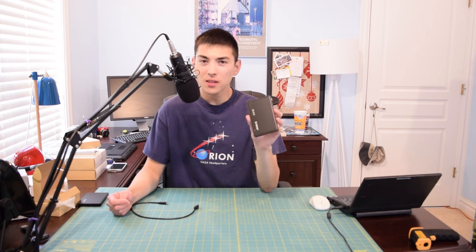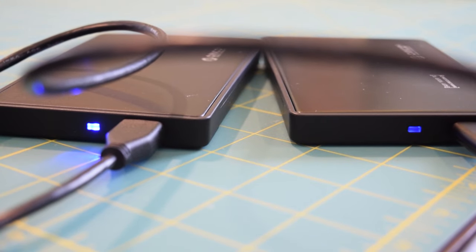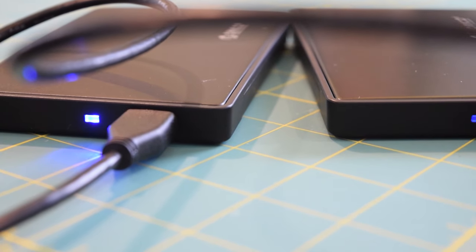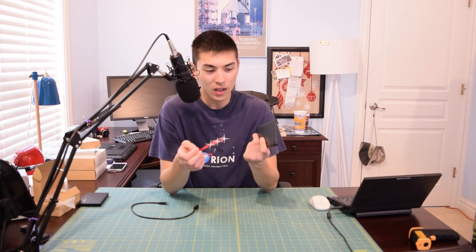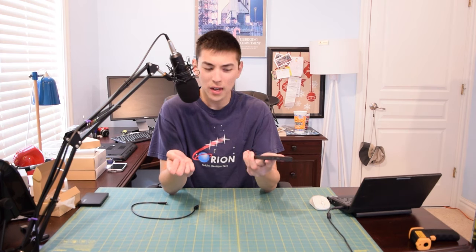One improvement I didn't mention yet: they actually dimmed the blue LED down a little bit, so you can see the red access indicator light just a tad bit better. However, one bug I noticed is that after sitting idle for a while, the red access light will just stay on. It doesn't really affect any functions — you can still access your files fine, and once you start accessing files again it turns blue. I'm not sure if that's a feature or a bug.